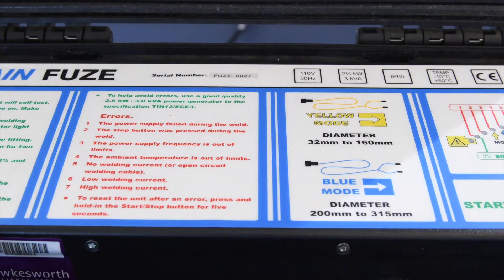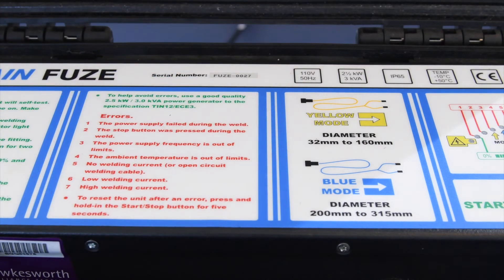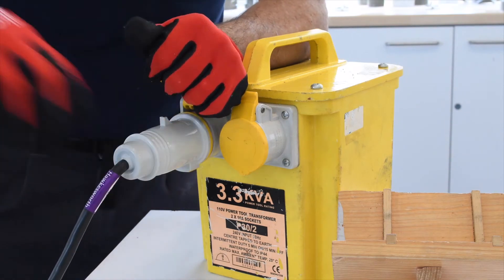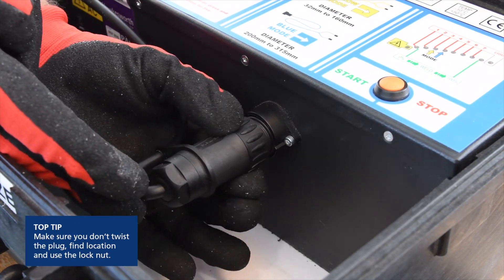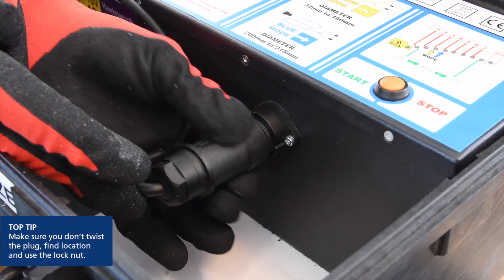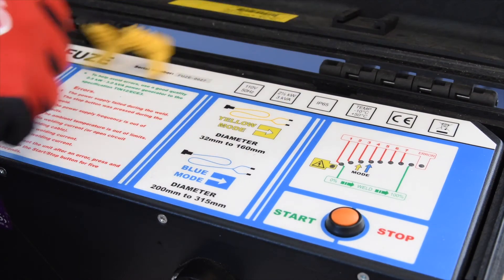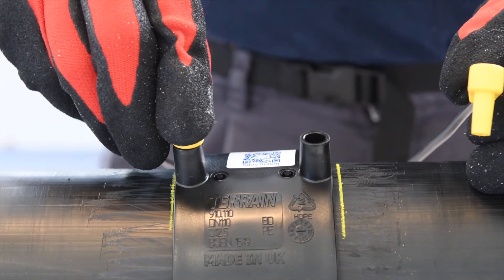Connect the right leads to the size of coupling depending on the leads being used. Yellow leads from 32 millimeters up to 160 millimeters. Blue leads from 200 millimeters up to 315 millimeters. Plug the power cable into the 110 volt power supply and locate the plug into the socket using the keyway. Make sure you know the right color leads you will need. Here we are using up to 160 millimeters so we are using yellow leads.